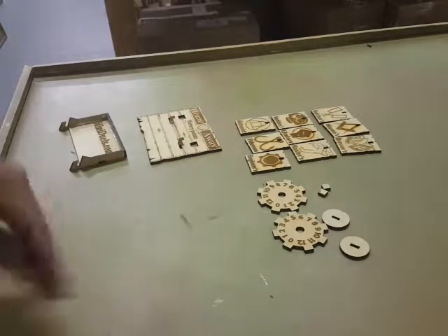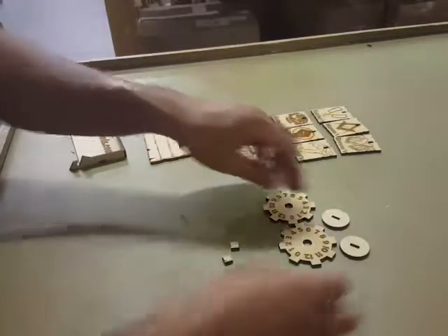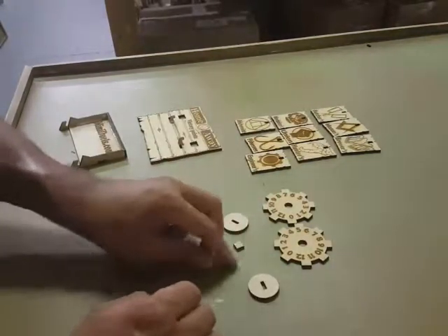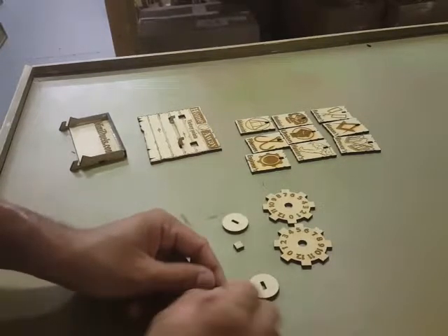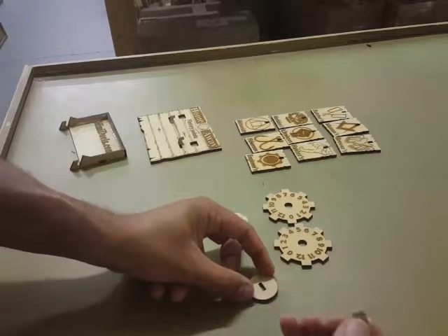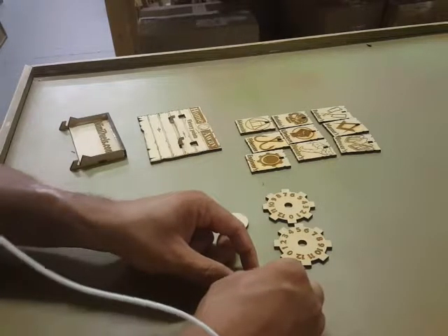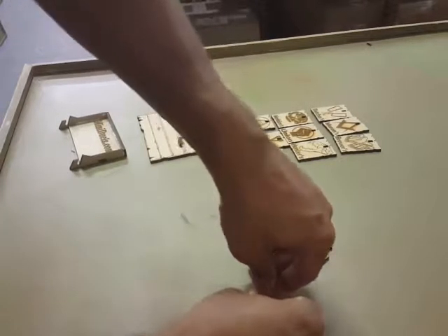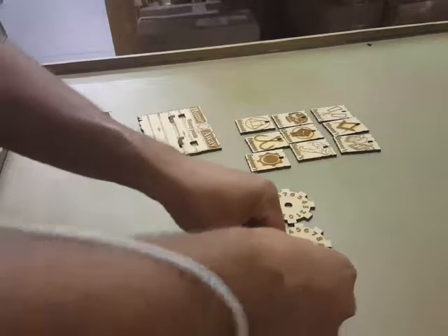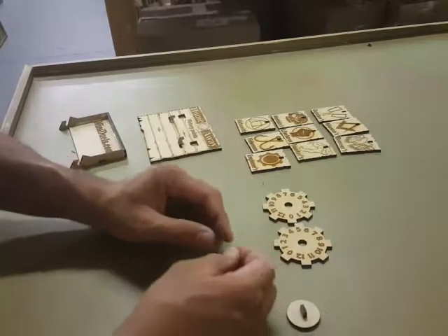Now for the score counters themselves, you have two squares and two back pieces. The easiest way to do this is to take the square — no glue, though you can put a little glue on the back if you like. You're going to have to force it in; it's going to be really, really tight. Push until it bottoms out. Do the same thing with the other one.